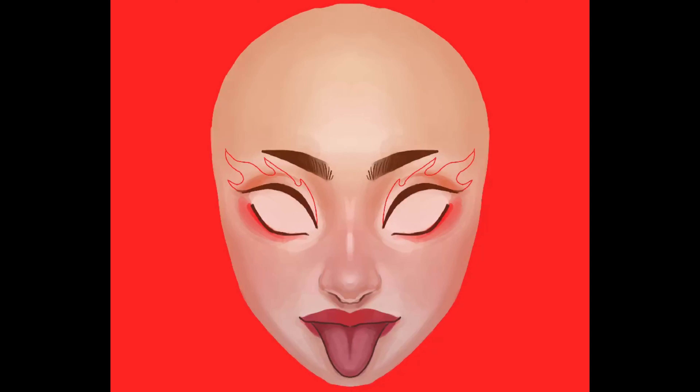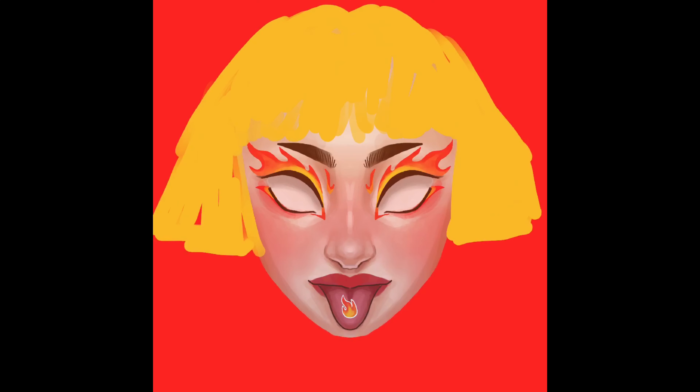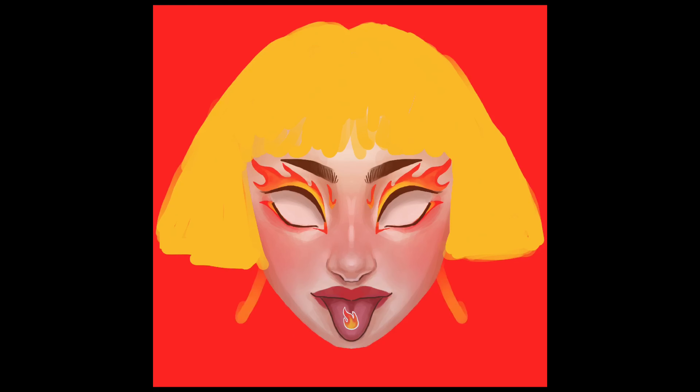I wanted these three portraits to kind of match a little bit, so I decided on a running theme of very strong colors and also face paint to represent them. Of course I had to add some flames on the eye makeup and this very aggressive yellow color for the hair.